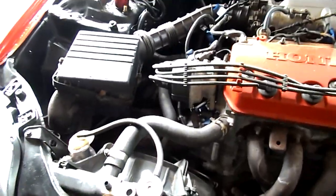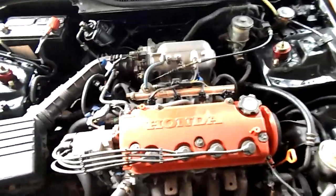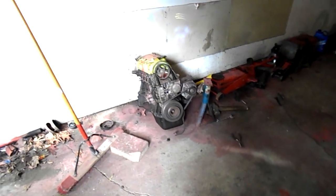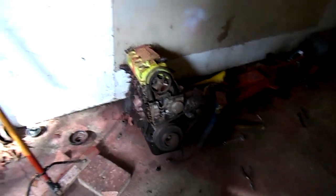For all you new subscribers that don't know about the car, this is a JDM 1.6 liter — I believe it's a d16a — and it is VTEC. I swapped it out for my old one that is sitting right here.